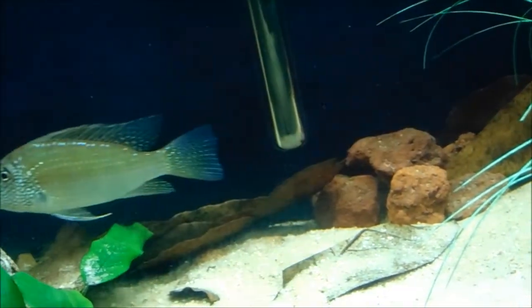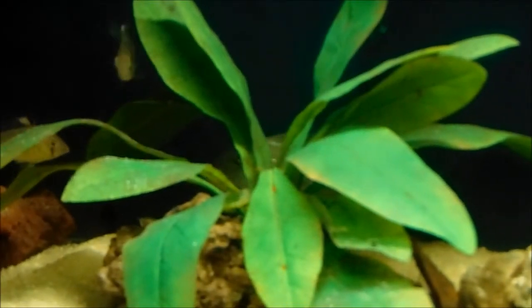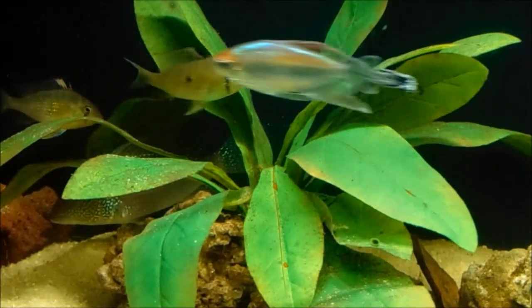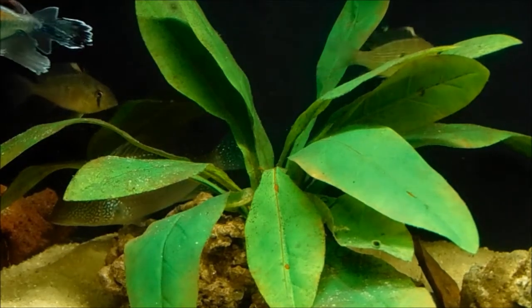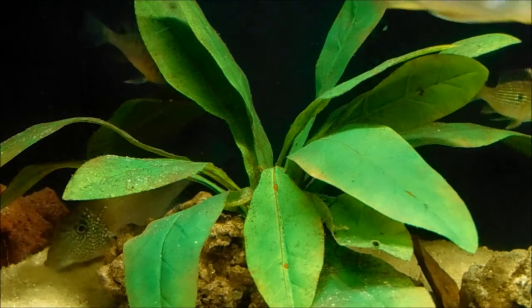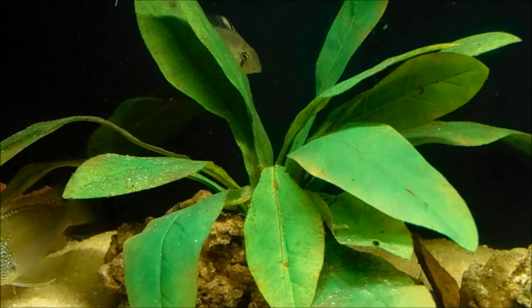They keep picking them up from the edge and moving them back and forth, so these leaves are actually becoming quite a big pain in the butt even for the fish. I'm probably just going to go ahead and get rid of them, and then I can finally have my crystal clear water back.